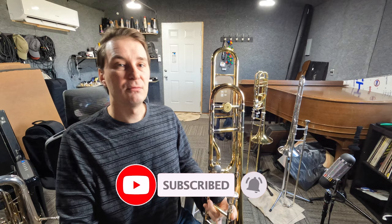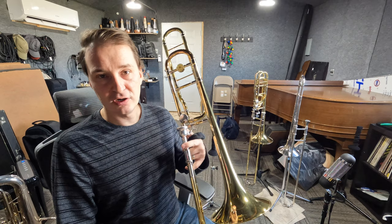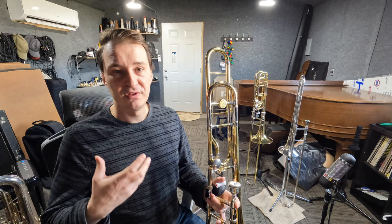And as always, please share the videos with anybody that you think is going to find them helpful. Today we're going to be talking about the trigger on your trigger trombone and how to use it. I'm going to post links to two charts in the description below — one specific to the trigger with only the notes you can play with the trigger, and the second specific to a standard tenor trombone without a trigger.